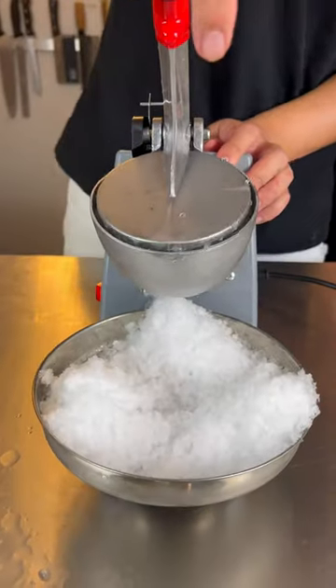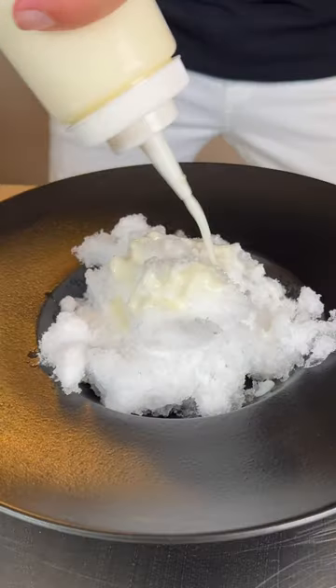Using a milk carton, we're going to layer it one at a time. I'm going to pop this in the fridge and let it chill. Shave the ice. Condensed milk.